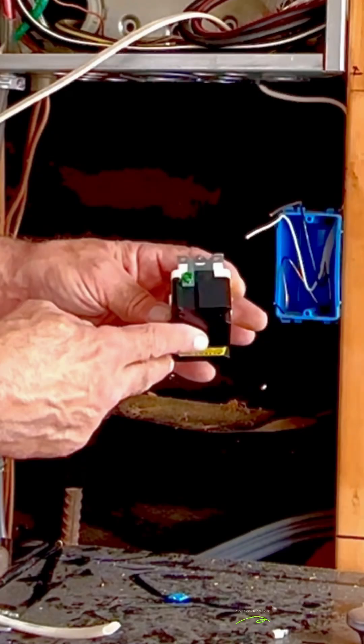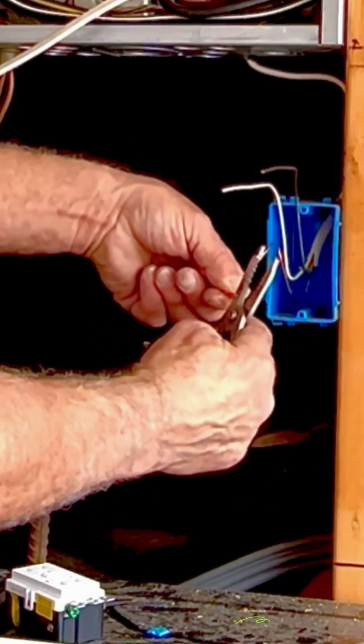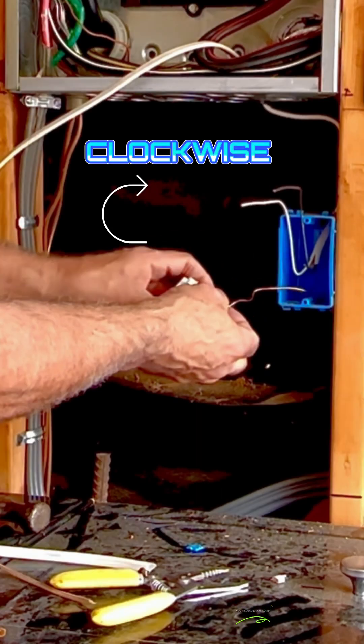Now let's install the 15-amp receptacle. First, find the green ground screw. Bend the wire into a loop using the hole in the wire strippers. Hook it around the ground screw clockwise, then pinch it closed with the nose of the wire strippers.